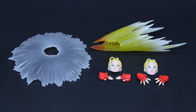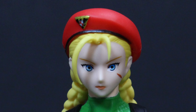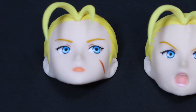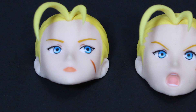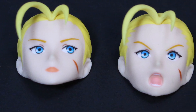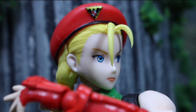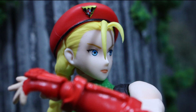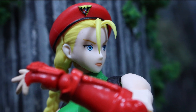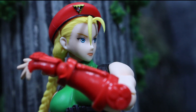Cammy comes with three faces: one neutral, straightforward-looking face with not really any emotion; another pretty similar one but with her eyes looking to the left; and one where she's yelling. They all look really good but have an anime or manga tint to them, as opposed to looking like the video game. That might dissuade some fans, and we'll get to that in a minute.